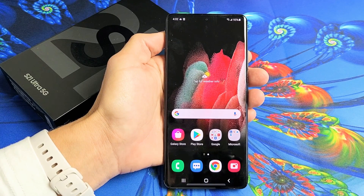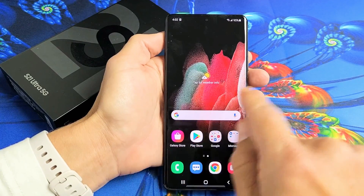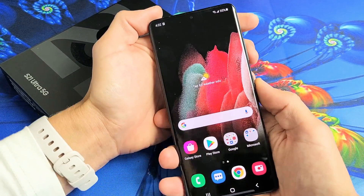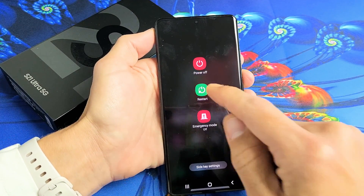So you have a Samsung Galaxy S20 Ultra and you have an issue where your screen is frozen or basically unresponsive. You're trying to swipe, it doesn't swipe, and you're trying to bring up the power off menu but this is not coming up either so that you can restart it.